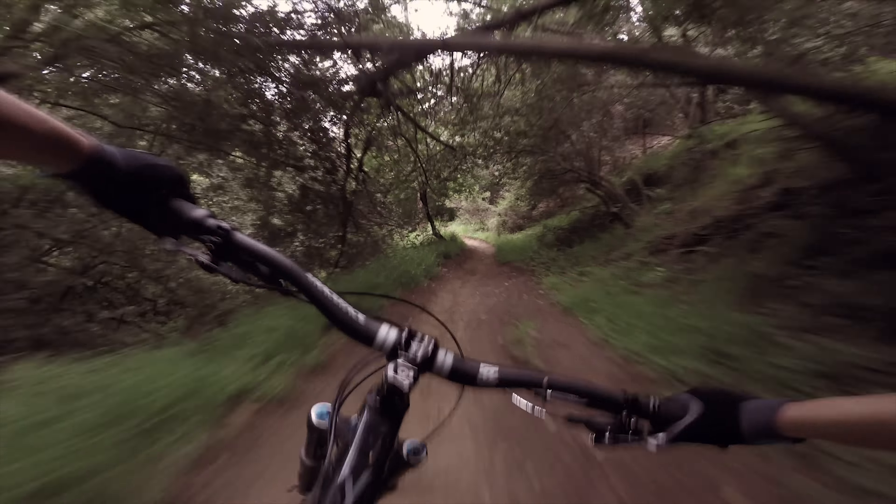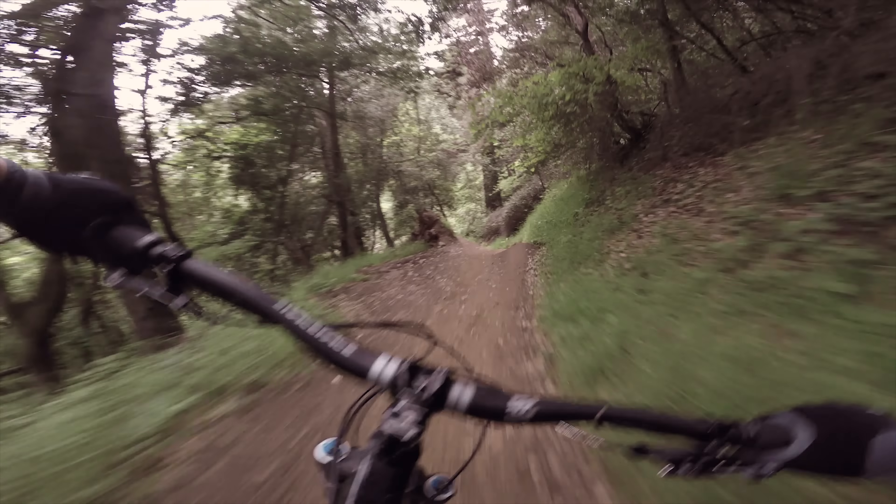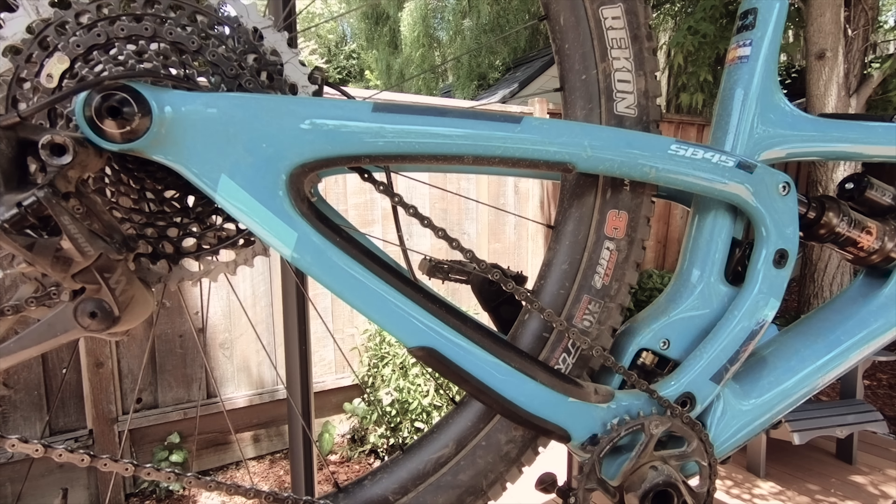Hey guys, welcome back. If you've been following my channel for a while, you know that one of my biggest pet peeves is excessive bike noise. And by far, the noisiest part of the bike is the chain.